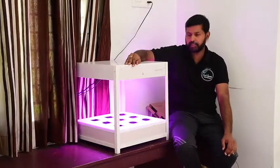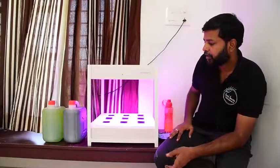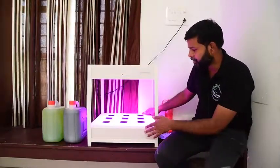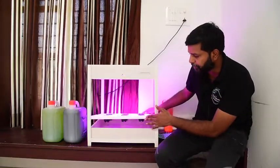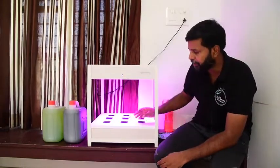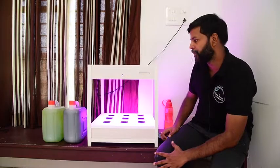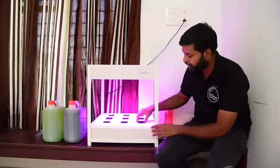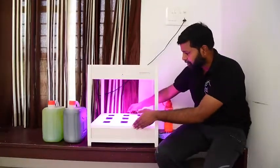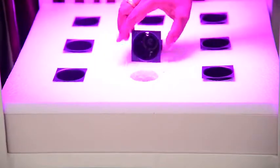Now let's take a demo here. This system is very useful. We have a panel at the top — it's styrofoam, a fine-tuned styrofoam — it's a sturdy platform. If you need a small piece of the panel, you can easily add a net pod.